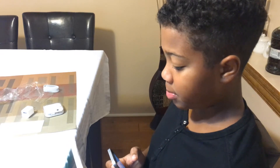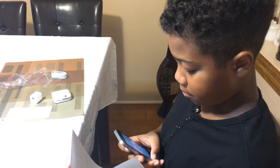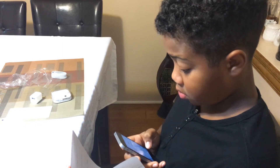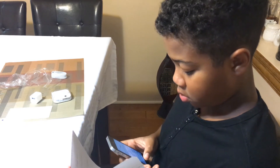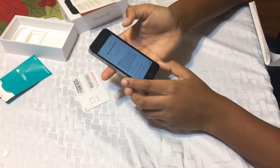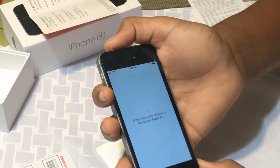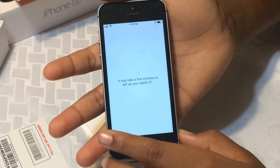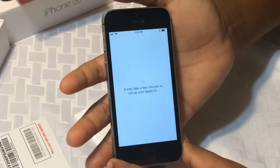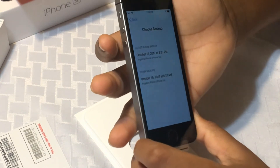Right now I am setting up my Apple ID. I have it written down. So let me just set this up. We are at the terms and conditions screen — just hit agree. The T-Mobile SIM card is in there. It's just saying set up your Apple ID right now.